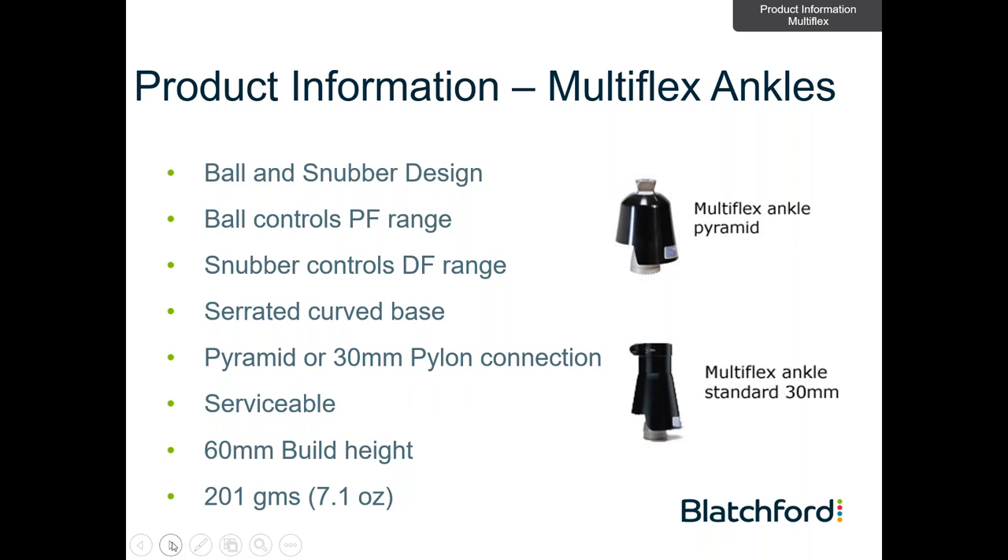This slide gives a cross-sectional view of the design. The serrated plate links the Multiflex ankle with the Multiflex foot, and this radiused interconnection gives you the possibility of heel height adjustment. The heel height adjustment can be accessed through a bolt in the base of the foot, allowing changes in heel height without needing to enter through the cosmetic element of the limb. Plantar flexion, dorsiflexion, inversion, and eversion are achieved through the use of a ball and snubber device on the ankle. The Multiflex ankle itself is available in two designs: the pyramid top, or the original 30 mm ankle connection version. Within the ankle, the rubber-coated ball essentially controls the plantar flexion range, while the snubber controls the dorsiflexion range. Both can be tailored for the individual patient.